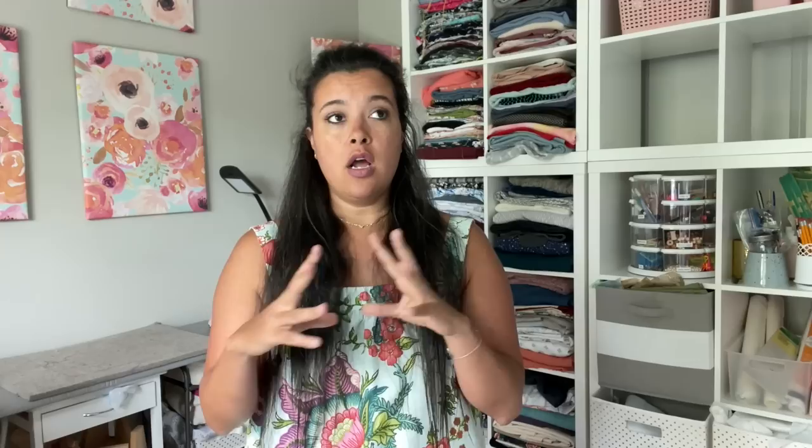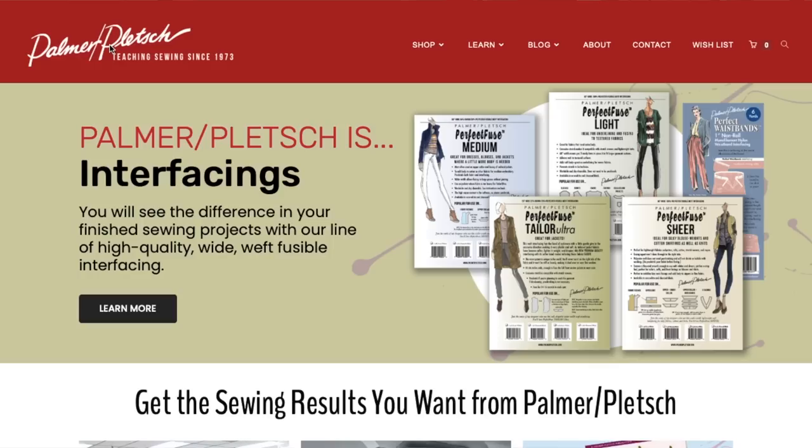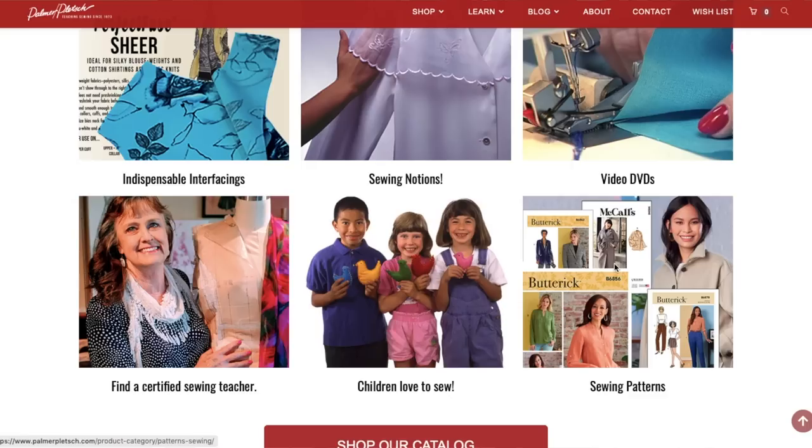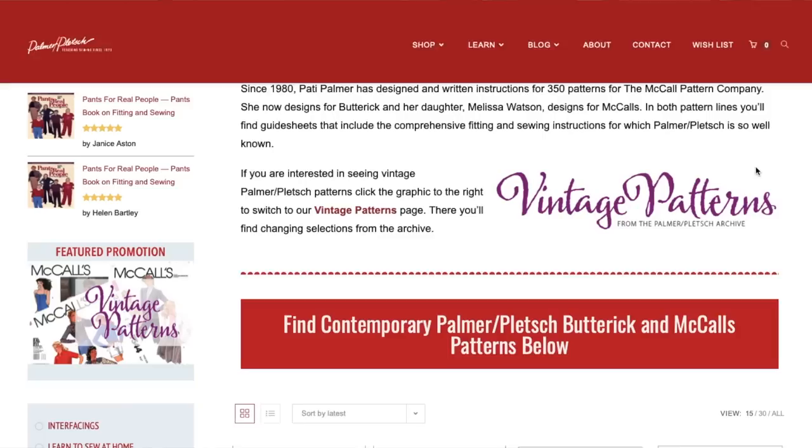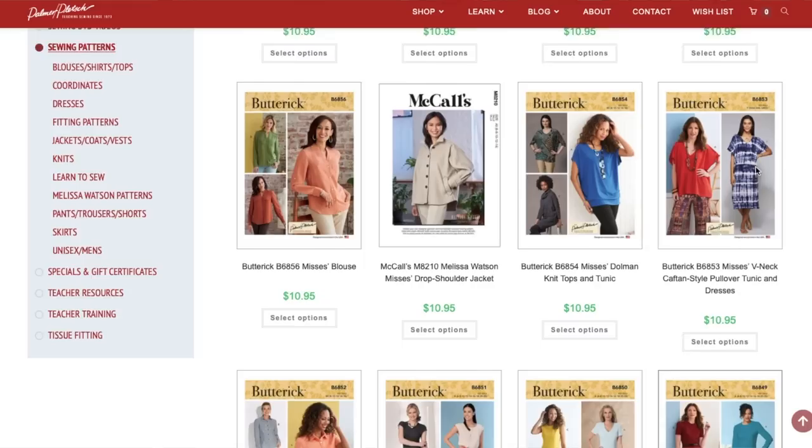The next tip is to source patterns that are intended to help you with fit. You can buy a thousand different basic tank tops and try to find one that fits you right out of the envelope, or you can buy a pattern that includes instructions on how to fit that garment. In the big four category, Palmer Plush has their own tissue fitting method, which helps you fit the tissue on your body before you cut any fabric or even make a muslin. They have lines drawn right on their pattern pieces for full bust adjustments, small bust adjustments, full seat adjustments, belly adjustments — and they walk you through how to make each one.